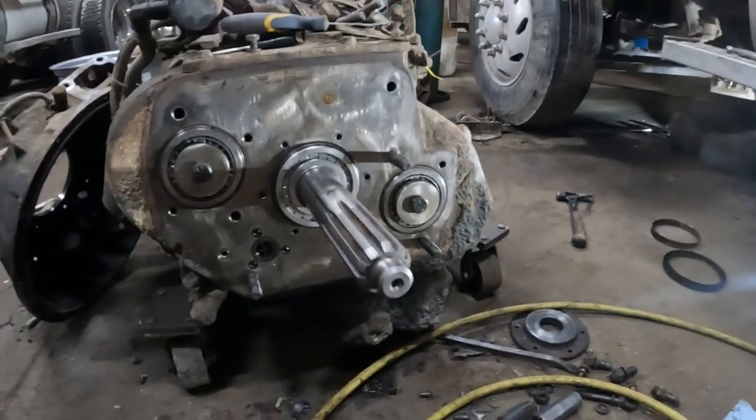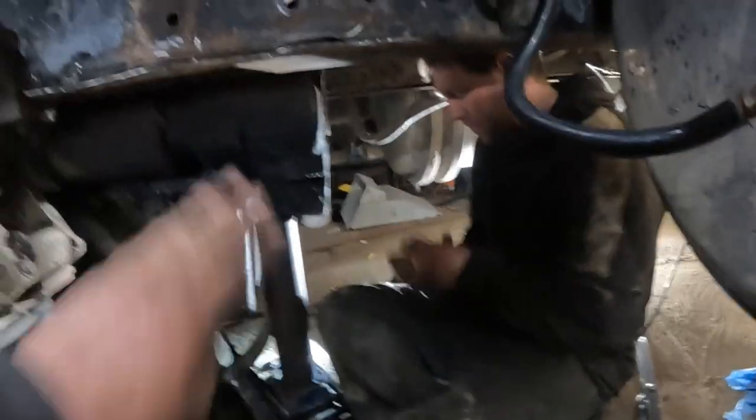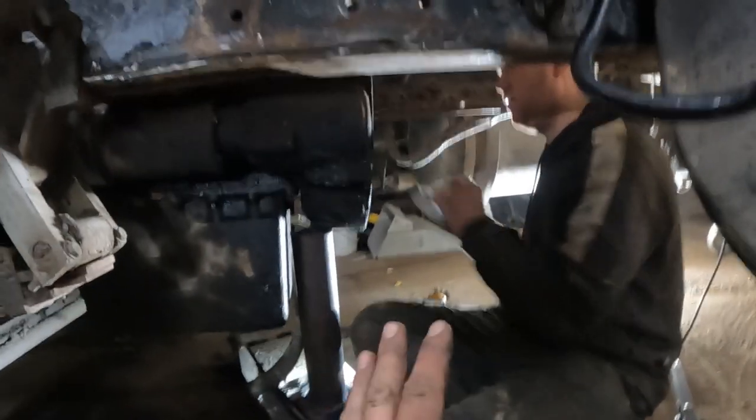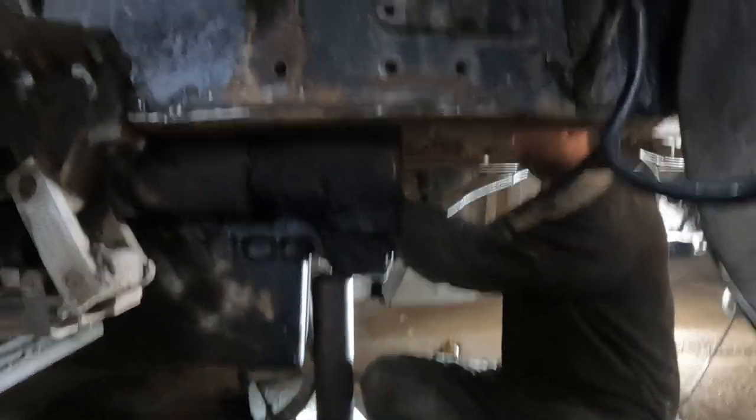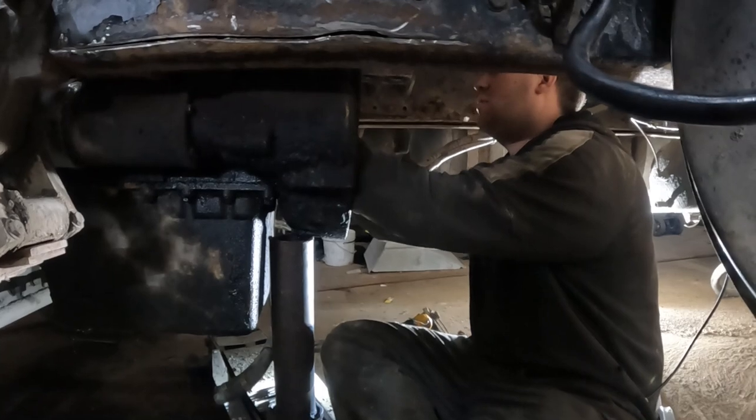I'm gonna slap this bearing in - I'm almost back on - but Christoph is gonna record using that tool to get this in. Hopefully this will solve some of our oil leaks, though it's not going to solve all of it because it definitely has more oil leaks.